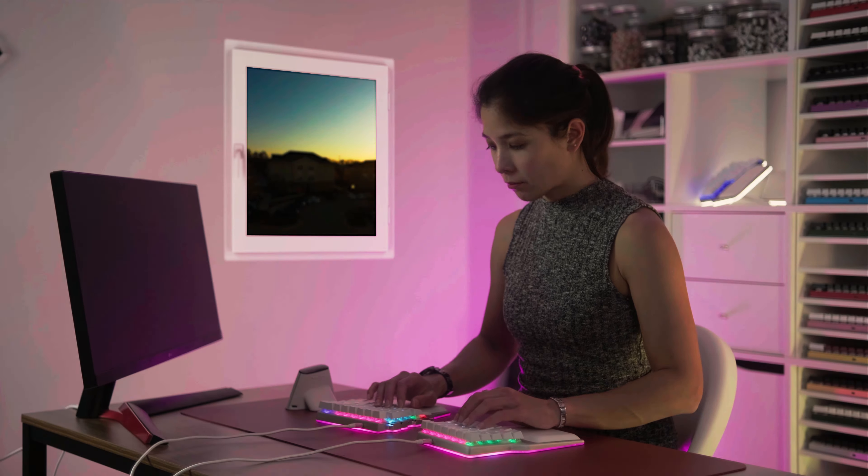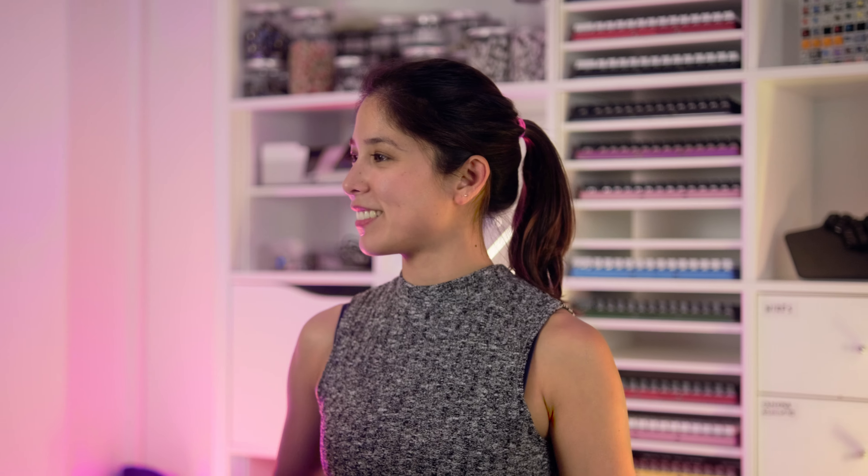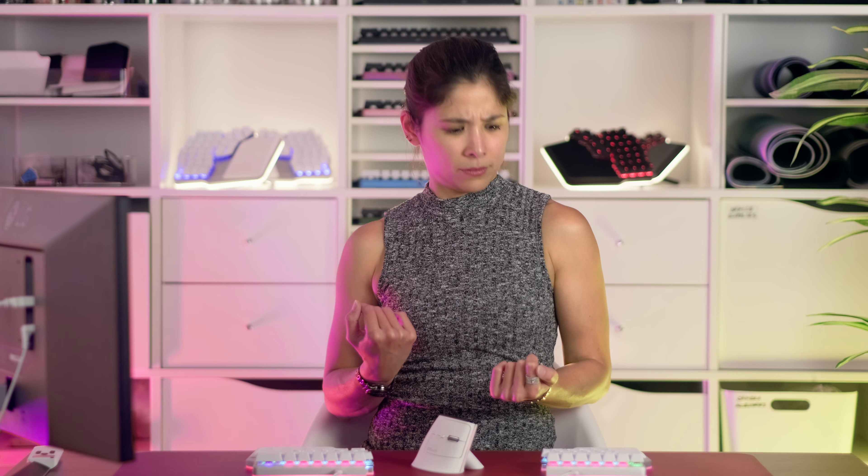Eventually, you'll be able to split the keyboard shoulder width apart, just like what that Asian girl said. Great! Your posture improved. If you suffered from RSI or any keyboard-based injury, that's all gone now.